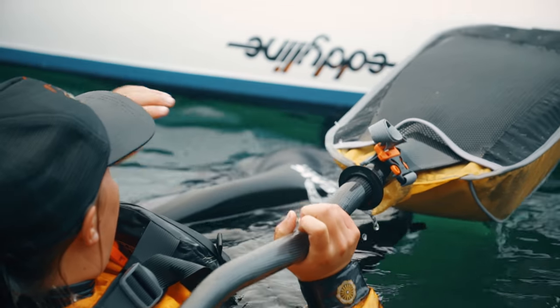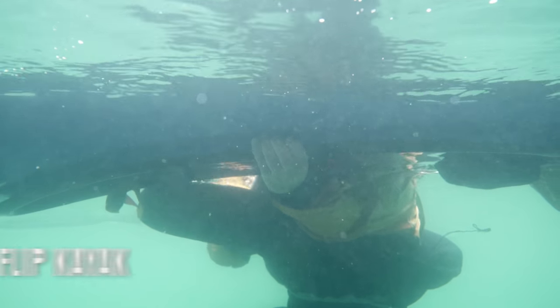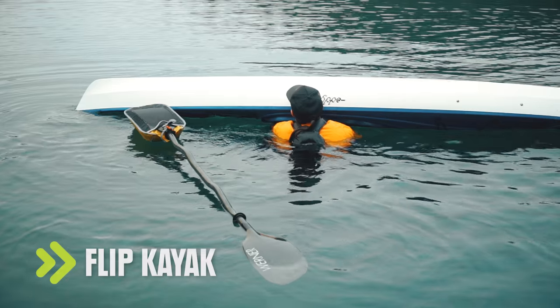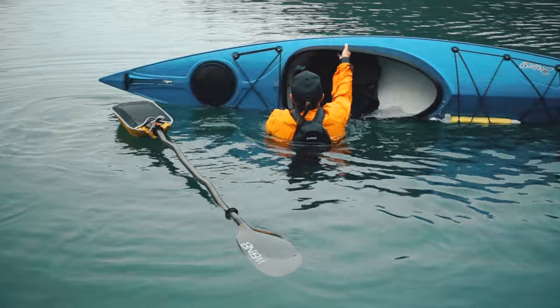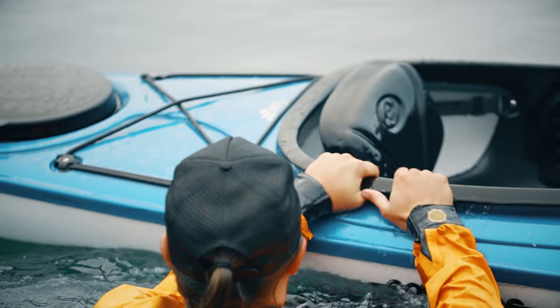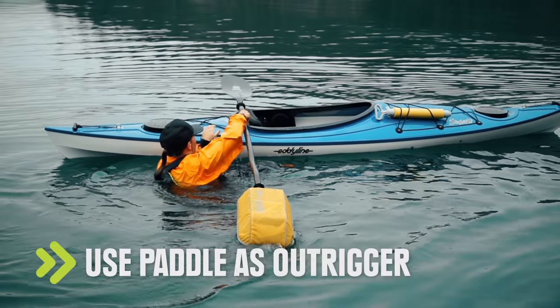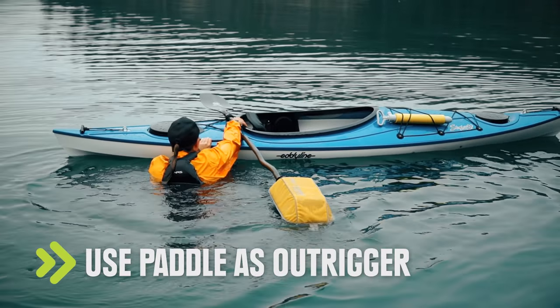Now it's time to get the kayak upright. Reach under the boat and grab the cockpit combing on the far side. Pull it toward you while you push up on the near side of the kayak and voila! Now move to the stern and lay your paddle behind the cockpit with the blade just on the far side of the combing.